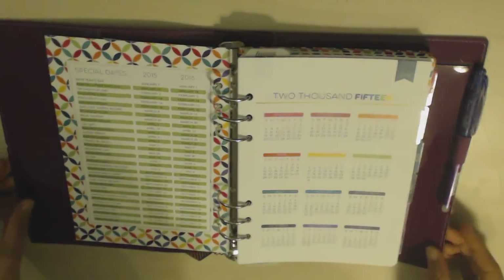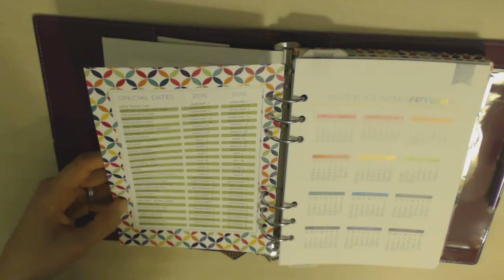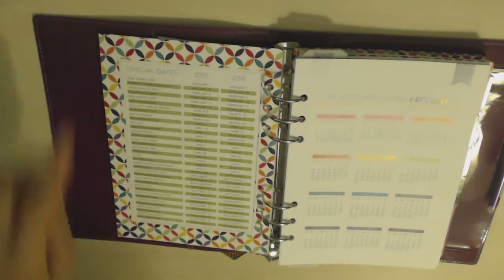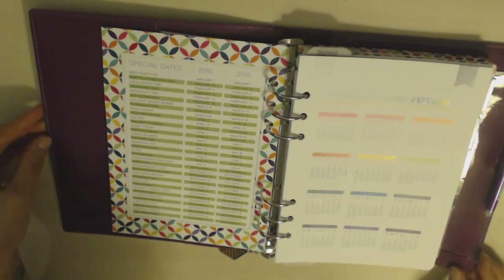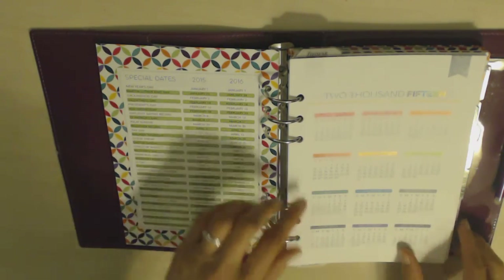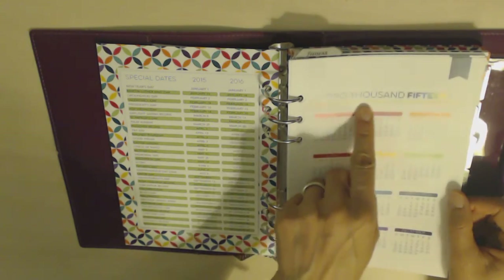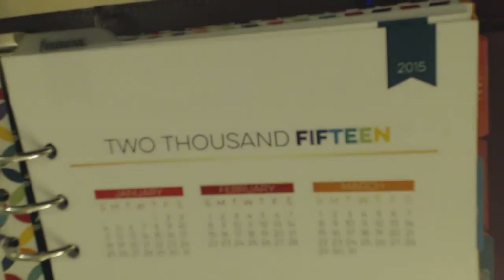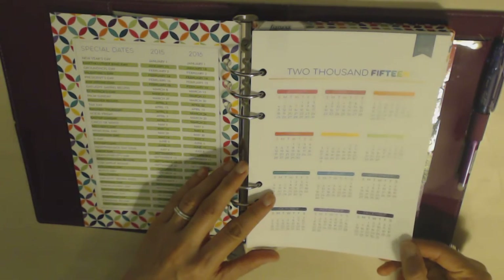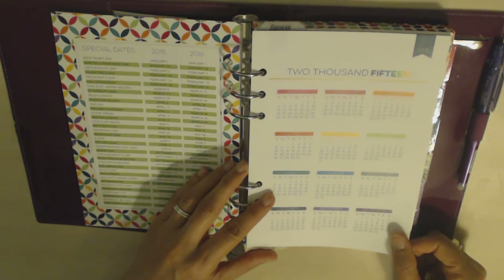Then it's got a list of holidays — these are American holidays — but I kept them in because it lists the major Jewish holidays, not all of them, but some of them. Keep in mind if you're not a US user the holidays aren't really as relevant. Then it's got a 2015 calendar and it has this really nice little detail at the top — it says 2015 here in numbers and then here it's written out, and it has this nice rainbow theme. It's really really beautiful and really well done.